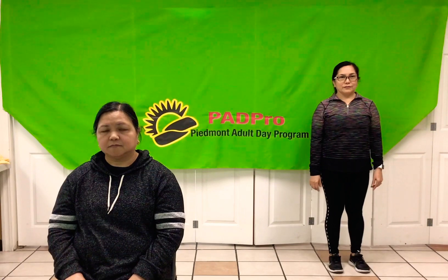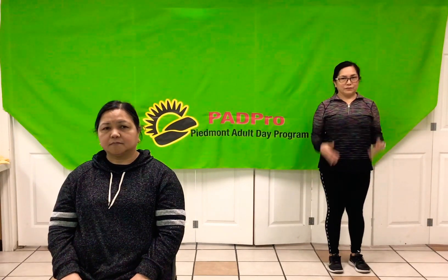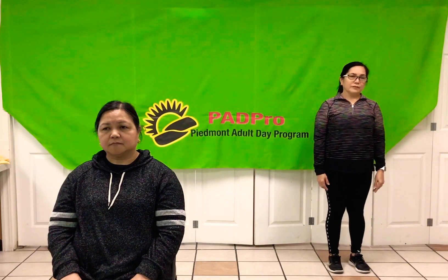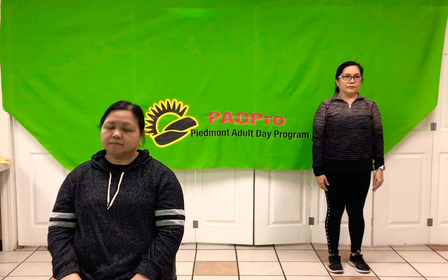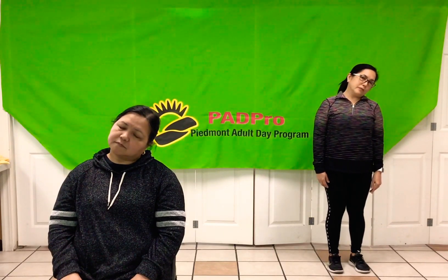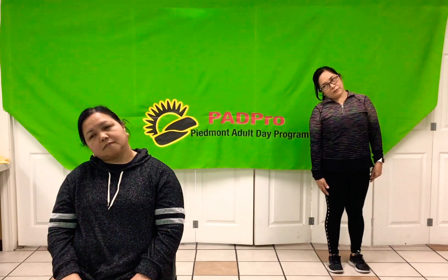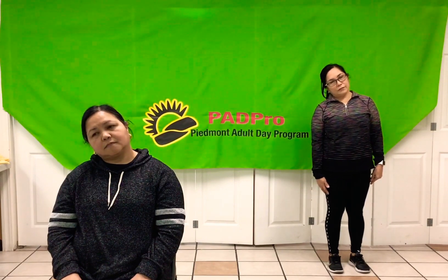First, sit up straight or stand up straight. Now, bring your head to your left shoulder slowly. And then, count one to five. One, two, three, four, and five. Now, bring your head to the front. Now, to your right. One, two, three, four, five. Now, bring your head back to the front. Are you guys ready to exercise?